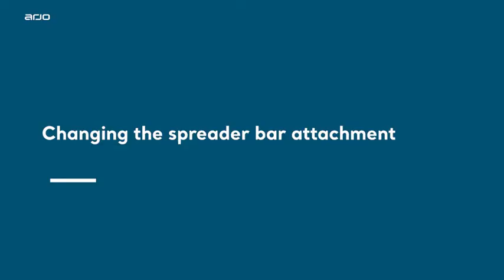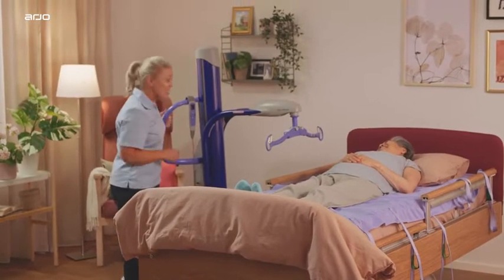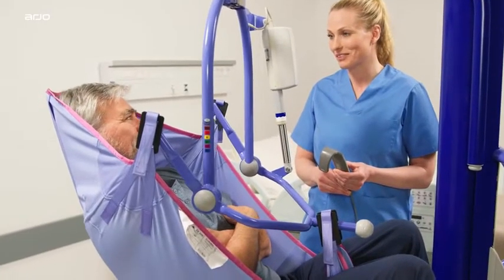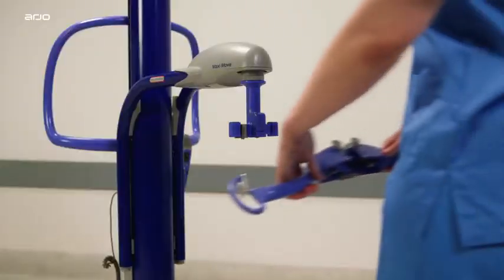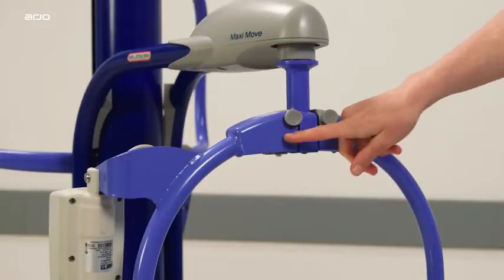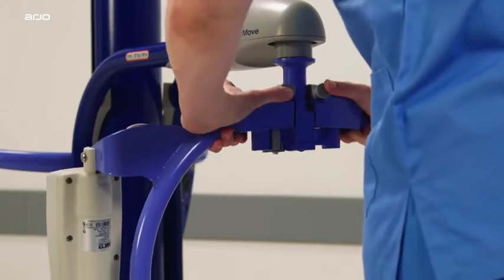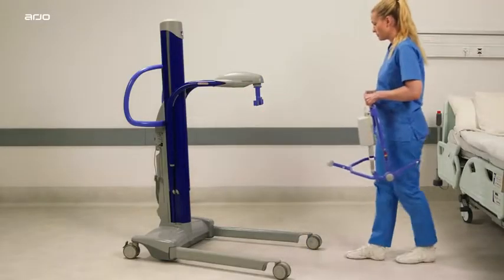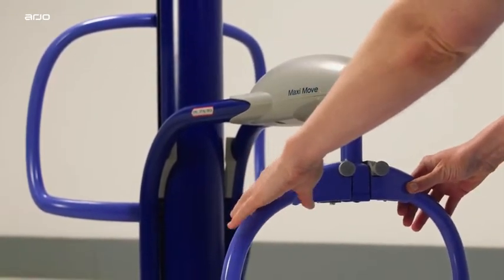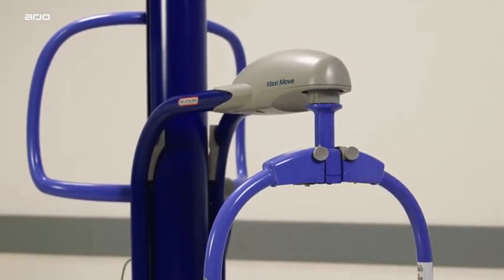Spreader bars for MaxiMove: the MaxiMove has been designed with multiple attachments to meet different patient transfer and repositioning needs, including various spreader bars and stretcher frames. To install a spreader bar or stretcher frame, hold the attachment securely. With the locking clip thumb pads facing you, allow the recess in the attachment to fit around the T-bar shaft. Ensure the attachment drops down over the T-bar and that the locking clip engages fully. Arjo has added a smile to show that the spreader bar has been attached correctly.